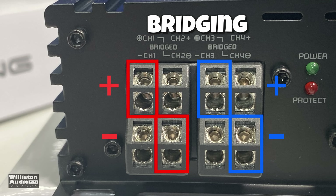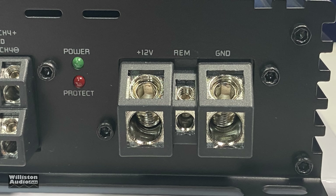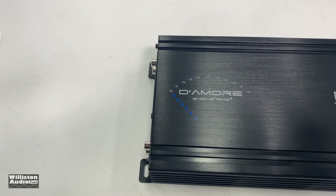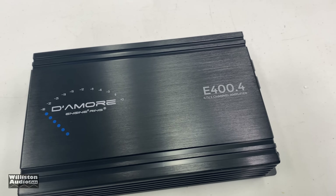To bridge the amp, use channel one positive, channel two negative, and channel three positive, channel four negative. The amp offers four-gauge connections for power and ground, 12-gauge for the remote, and speaker leads are also 12 gauge.